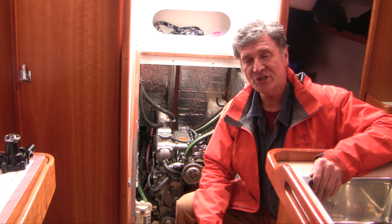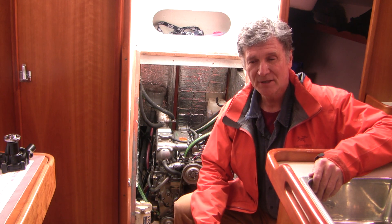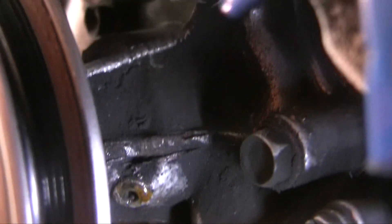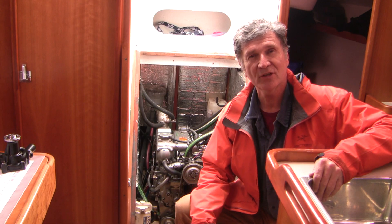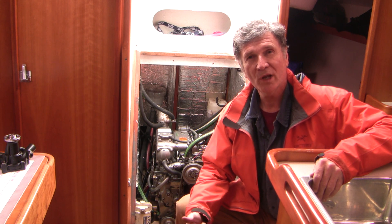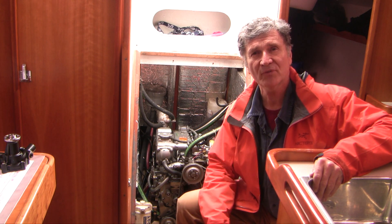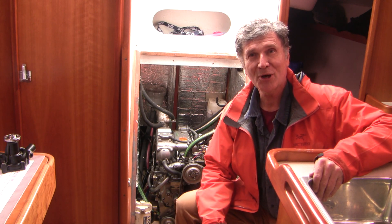Good morning, friends. Behind me is the 3GM30FC Yanmar engine. A few weeks ago I was just doing a routine inspection and I noticed some coolant leaking out the weep hole of the water pump, so the plan today is to swap out the water pump. While I'm at it, I'm going to have a look at the exhaust elbow and I'm going to decalcify the heat exchanger. I hope you come along.